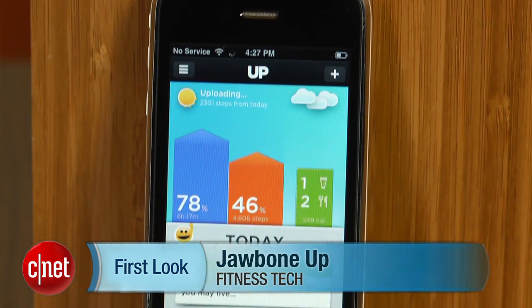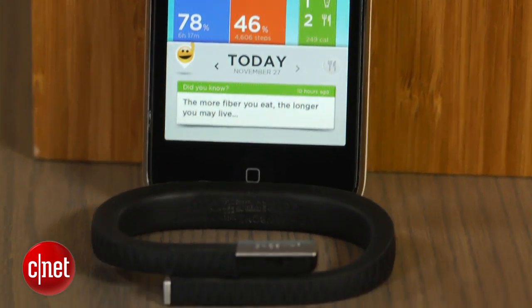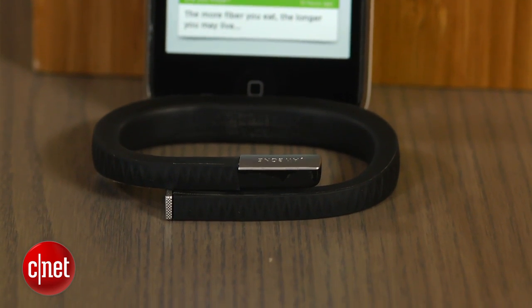Hi, this is Brian Bennett for CNET.com and today we're taking a first look at the Jawbone Up. This fitness gadget costs $129.99 and has arrived just in time for the holiday season.